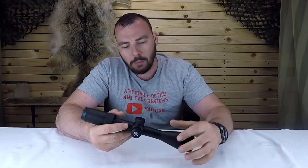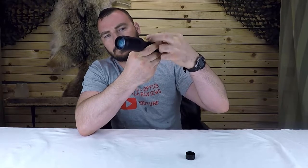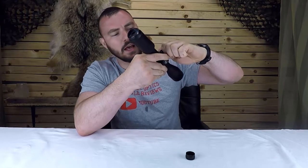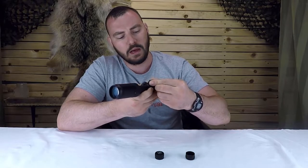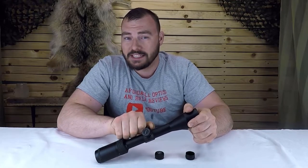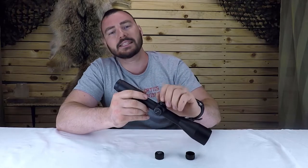Next we have the turrets, which is actually the most important part of any rifle scope — because without turrets, technically you just have a telescope. Have a listen to these: they are very audible and very positive. There's very little wiggle in the turret itself. For a $100 scope this is already surpassing expectations. Importantly, the click tension was very consistent throughout the entire adjustment range — it didn't get stiff in one part and smooth in another.